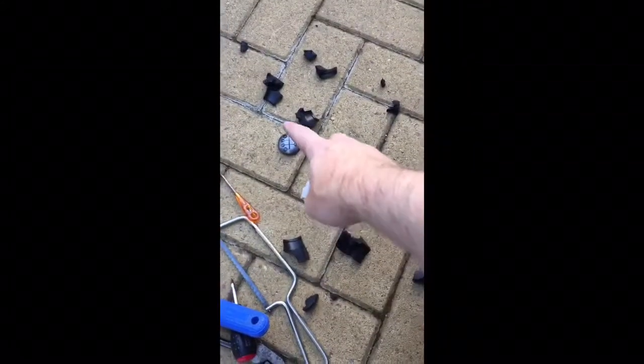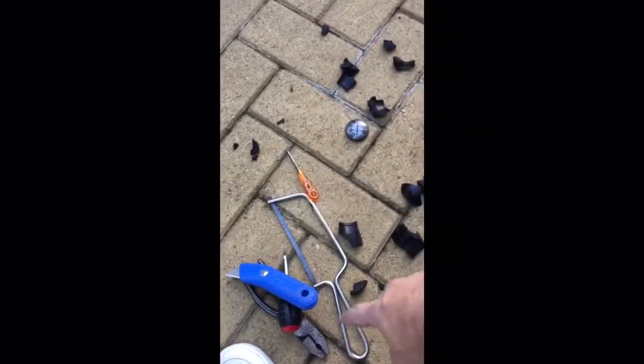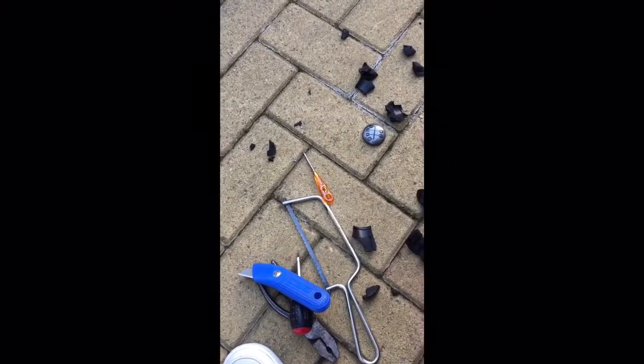The end result will be this mess. First thing you do with the screwdriver is just flip off that cap, and then get your Stanley knife — don't bother with the hacksaw, I tried that and it didn't work. Get a Stanley knife and just score the gear lever.